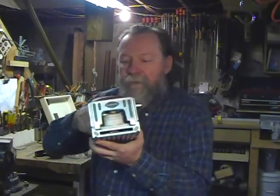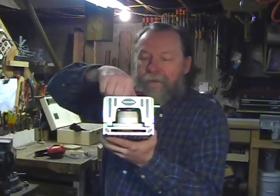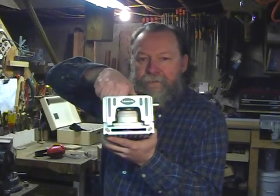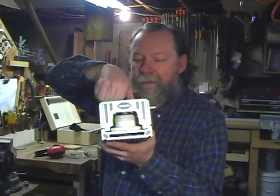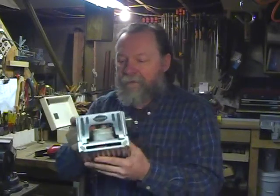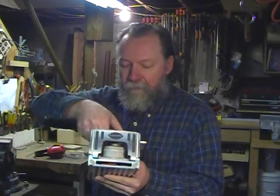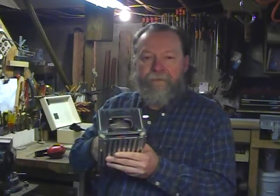There's a large knob on the top here and that allows you to adjust the position of the blade up or down so that you can precisely center the blade to your work, or use it with different kinds of connectors that may be thicker.